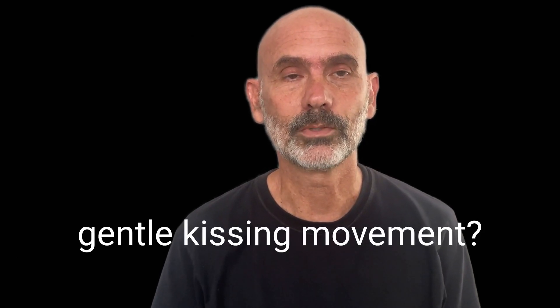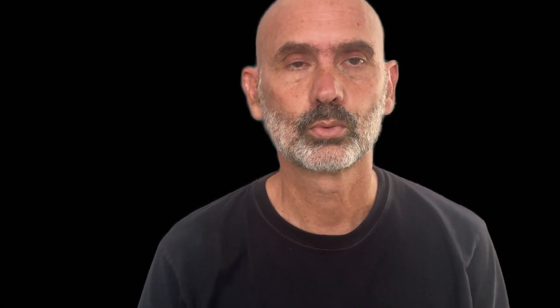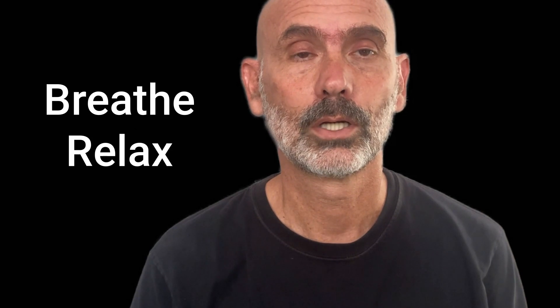Can you just make a gentle kissing movement? Bring your lips out. Gently. Breathe as you do it. So your lips are moving forward.